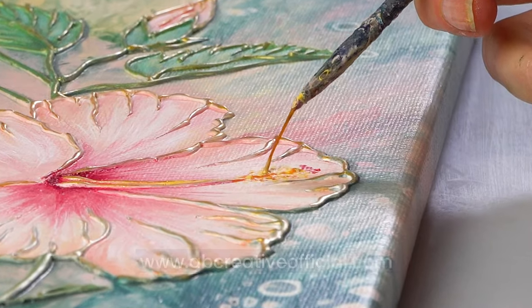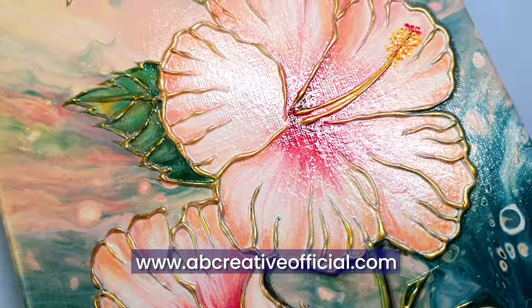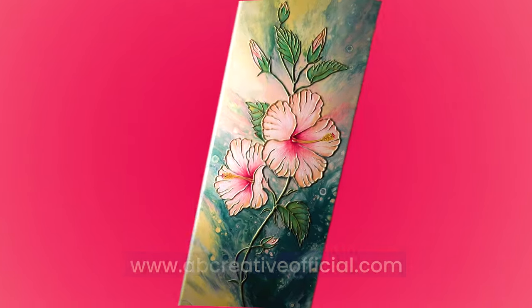By the way, the original is for sale now on my website, and remember to get your orders in soon so they arrive in time for Christmas.